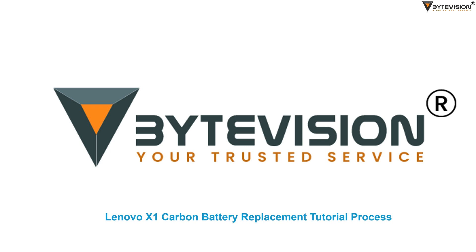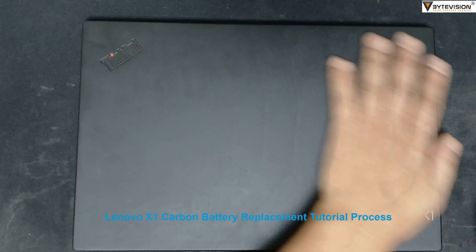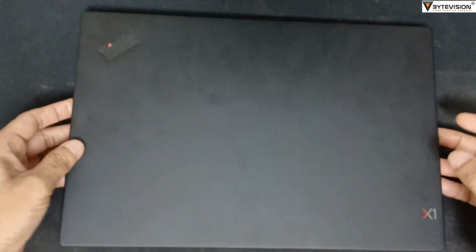Welcome to ByteVision YouTube channel tutorial video of Laptop Lenovo X1 Carbon Battery Replacement Process.